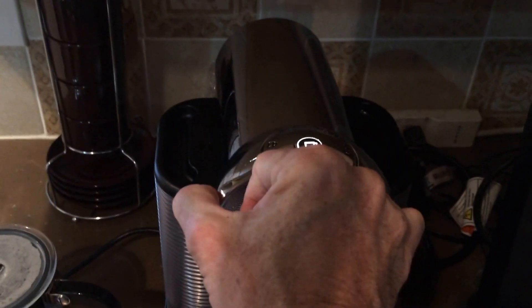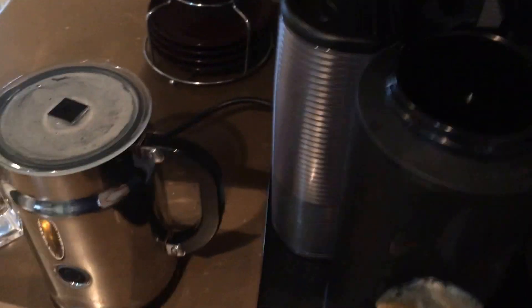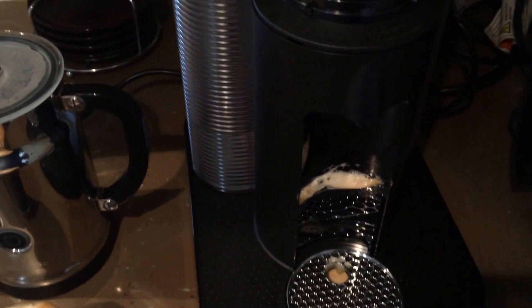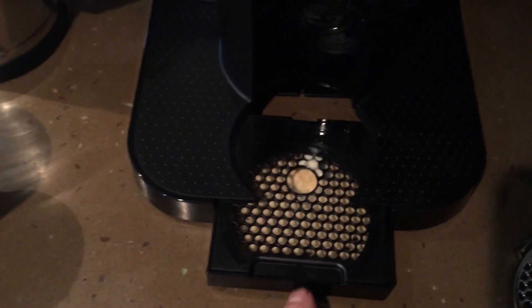When you've finished, swap back to the center, open it up, and the old capsule falls into the side dispenser. To make espresso, the process is exactly the same. This little tray in the bottom does pull out, and this lifts off. The whole tray pulls out and slides out for easy cleaning so you can remove it and wash it.